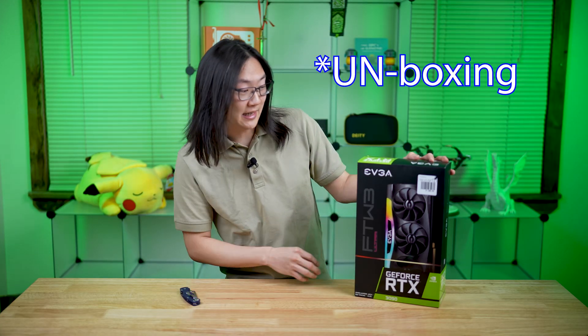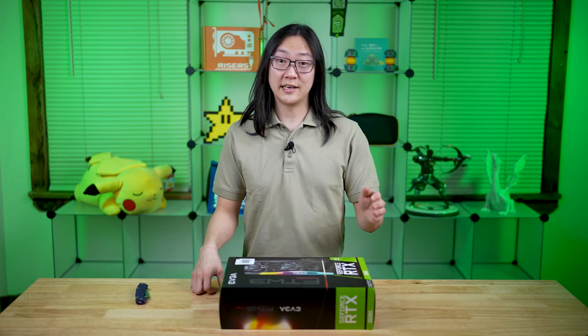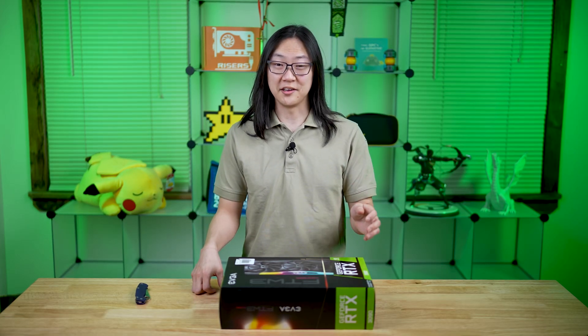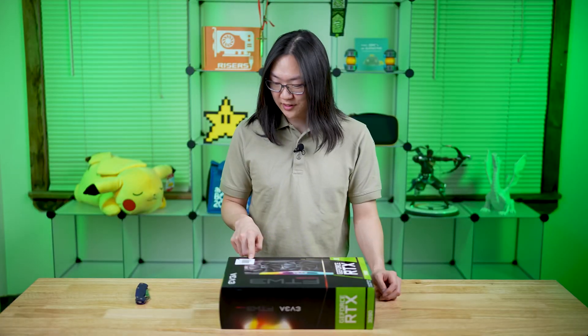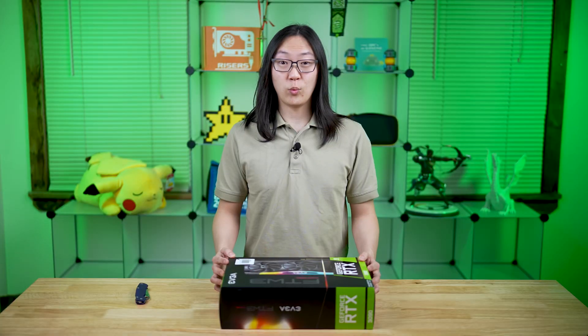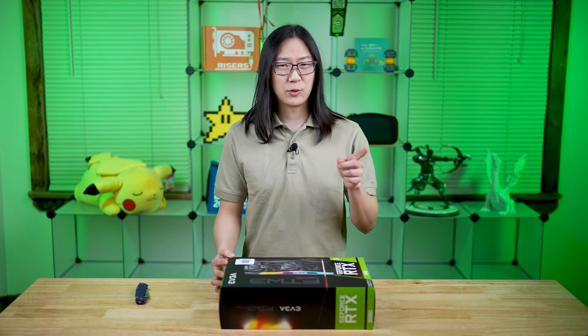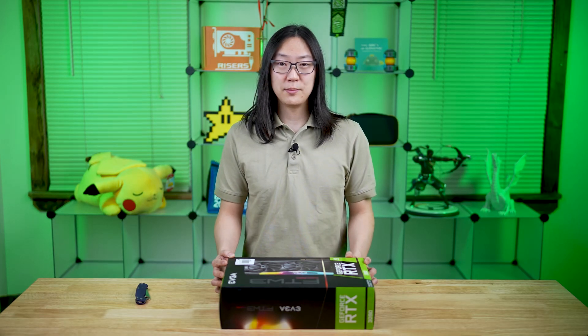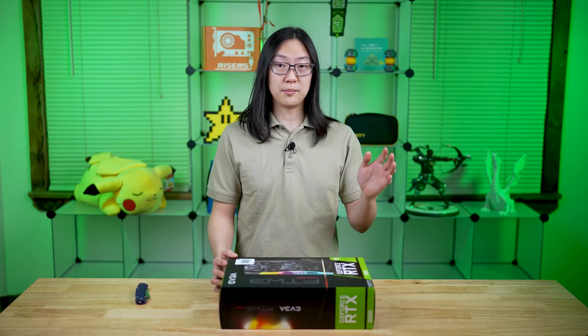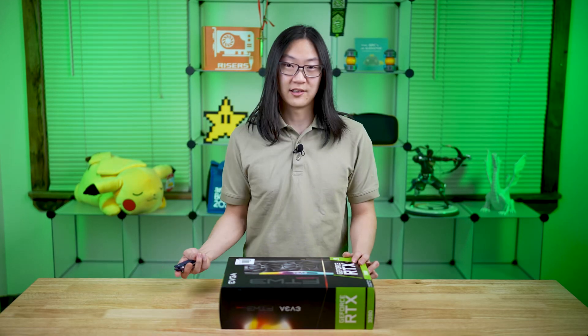Look how long this thing is. Hi guys, welcome back to Techshinji. In this video, we're going to be unboxing the EVGA RTX 3090 For The Win Three Ultra Gaming Edition. The Founders Edition card retails for $1,500, yet this one retails for a whopping $1,869.99 — that's $370 more than the Founders Edition. Is it worth that $370 premium? I'm not sure, but in this video we're just doing an unboxing to show you guys what's inside and what it looks like. So let's get into it.